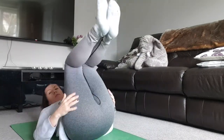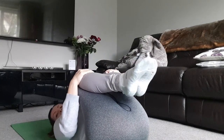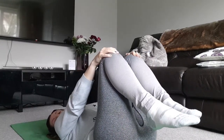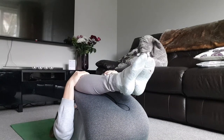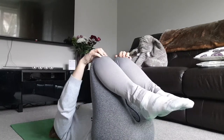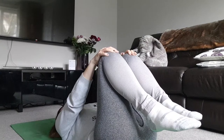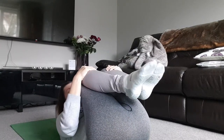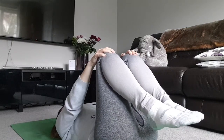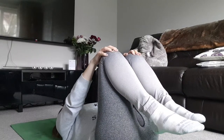Take the knees into the chest for Apanasana. Take one hand on top of each shin, on top of each knee. As you breathe out, squeeze the knees in towards the chest. As you breathe in, you're not letting go of the knees — just let the elbows straighten, keeping that support. We're going to do five of these. Breathe out, squeeze everything in. Breathe in, release and straighten. If you want to lift the nose up towards the shins, you can — you don't have to. Relax the tummy on the release. Continue for all five.